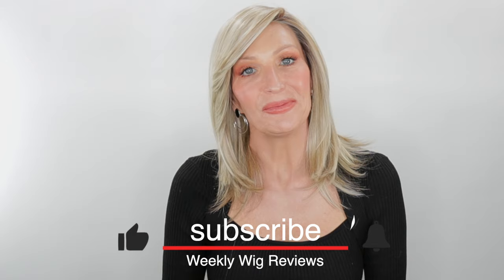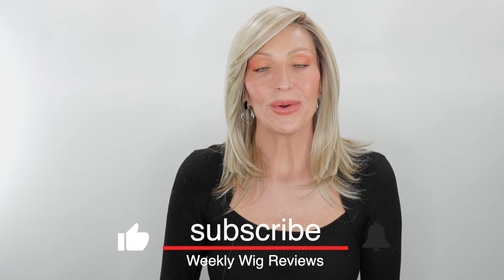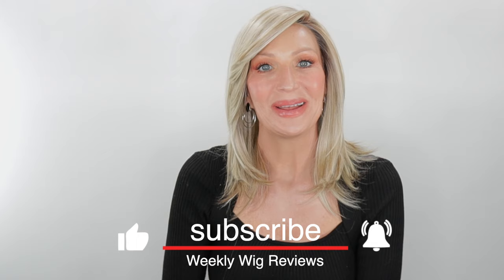Thank you guys so much for joining me today. Before you go, be sure to subscribe, share, like, and comment. And if you're over on Instagram and Facebook, you can find me there at Let's Talk With Kim. Stay well, my friends, and I'll be seeing you soon in my next video.